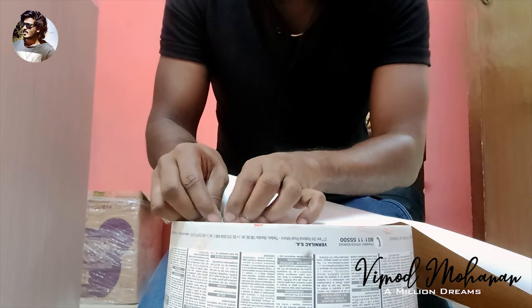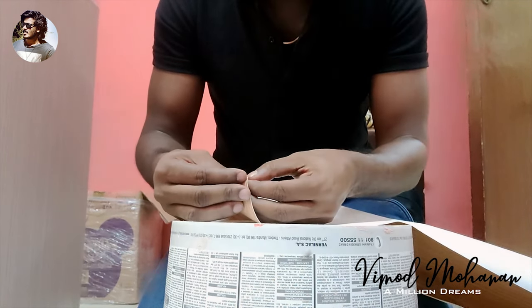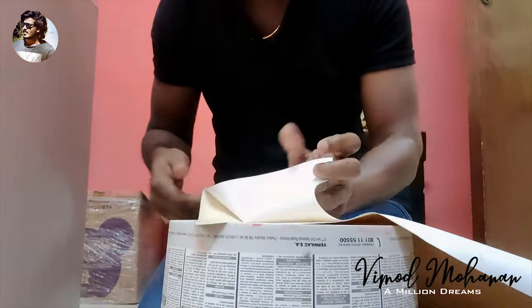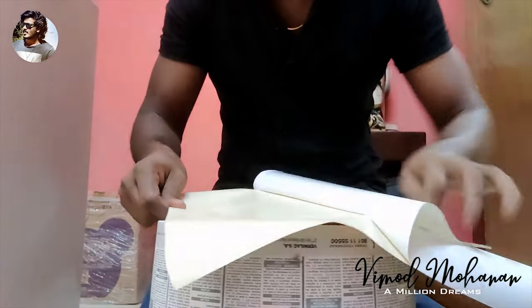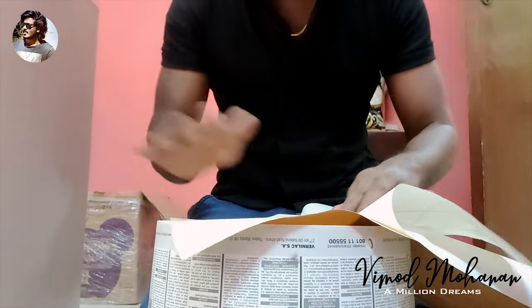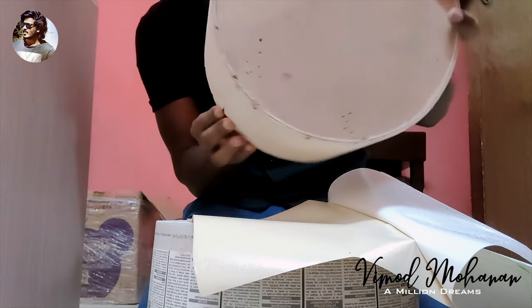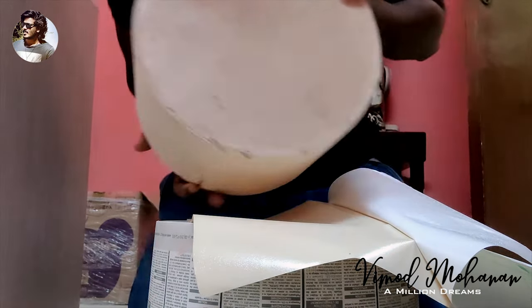Now we're going to get the basement. This is a cut piece — we don't want to use the other pieces. That's why we put a sticker on the top and a trick on the bottom. We did a video about it. It's very simple.